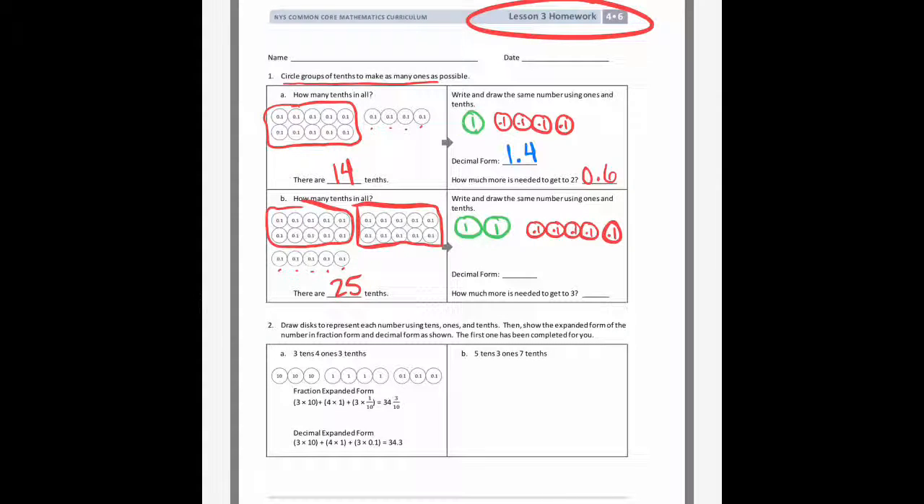So all together in decimal form, it's two ones and five tenths — it would be 2.5. And we would need five more tenths to get to the next whole number, which is three. So I put 0.5 there.